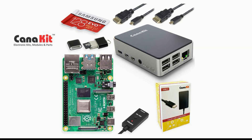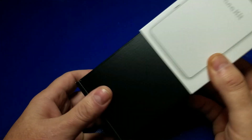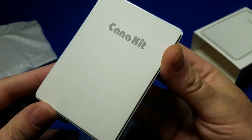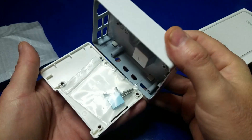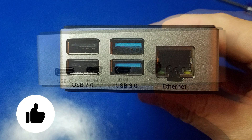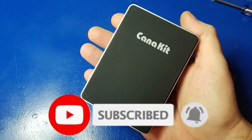I think it's a great value if you're looking for a kit that includes pretty much everything you need minus a keyboard, mouse, and monitor. Canon Kit products have always been high quality and this kit is absolutely no exception. You may also be interested to know that Canon Kit has an exclusive white version of the case, which I believe is only available on their website — I'll place links below. If you found this video helpful please click the like button, and if you'd like to see more from Wagner's Tech Talk please click subscribe. I'll talk to you very soon.